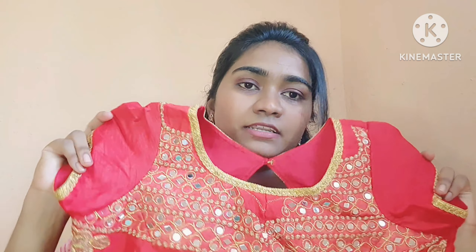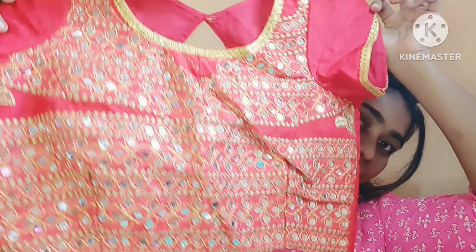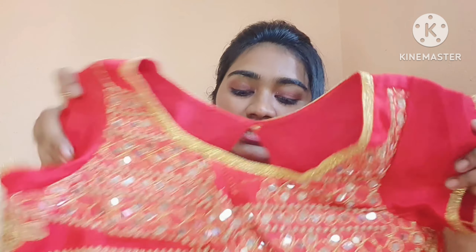It looks light green. You need to put the work on the front and on the back. This is a light and dark combination. I think it's worth it because it has a lot of heavy work. I think it's worth the price.